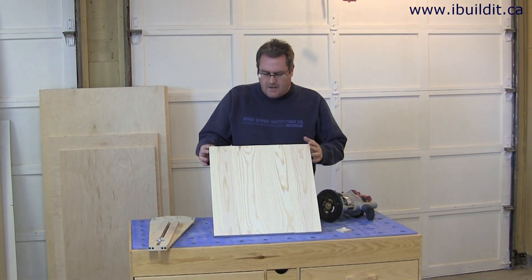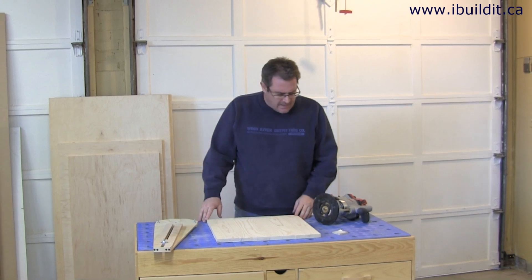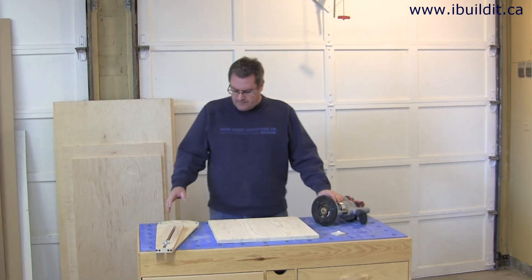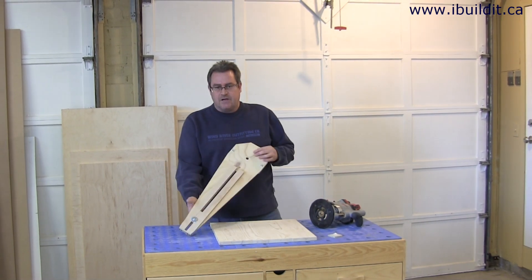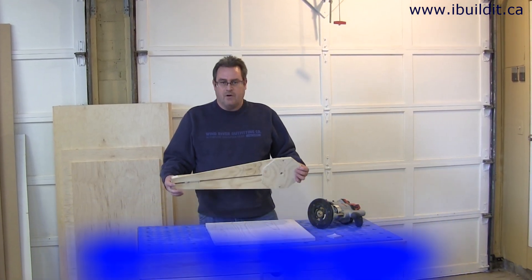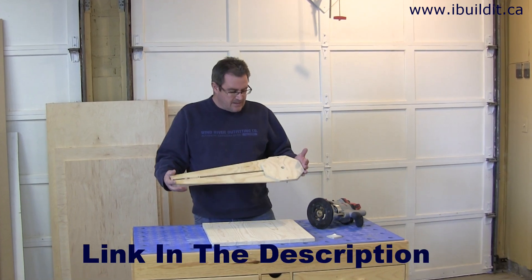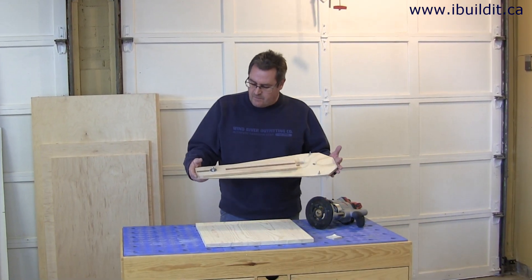Here I've got a tabletop blank that I'm getting ready to cut out into a circle. To do that I used the router and my circle cutting jig. This is a project that I did a little bit more than a year ago and I covered it on my website, but I never did do a demonstration video of it.